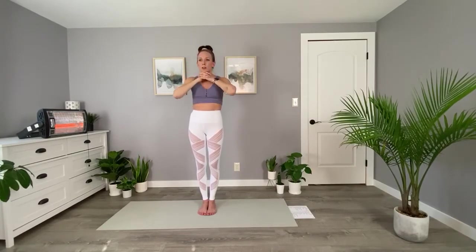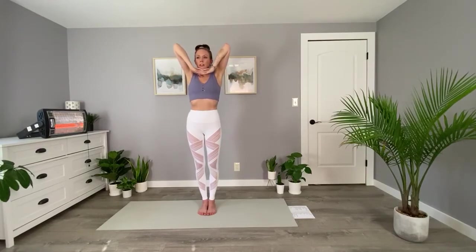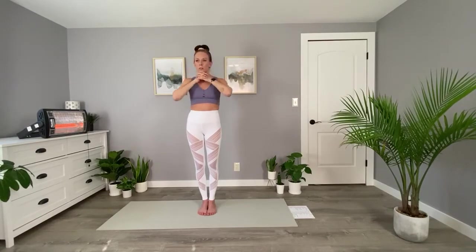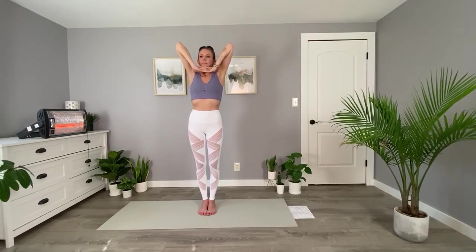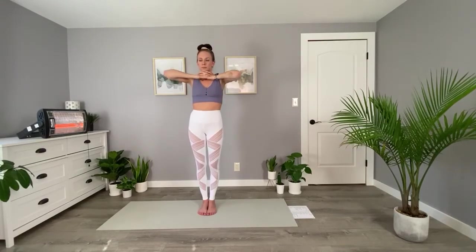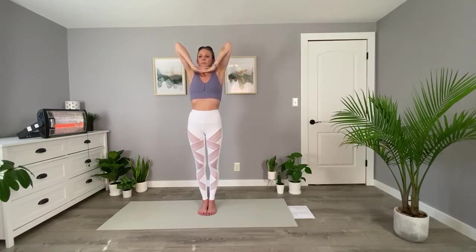Inhale, elbows up. You can lengthen through your torso, and exhale, push the chin back. Just a few more. Inhale through the nose, elbows nice and tall. And exhale, push your chin back. Last one, nice big inhale. And exhale, push your chin back.